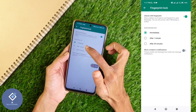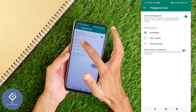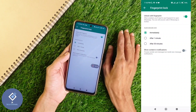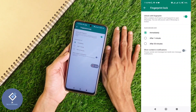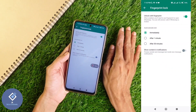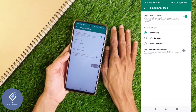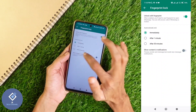Down here you can see three options. You can select immediately, after one minute, or after thirty minutes. If you select immediately, when you minimize WhatsApp, it will be locked right away. If you select after one minute, WhatsApp will only be locked one minute after minimizing. After thirty minutes means WhatsApp will only lock 30 minutes after minimizing. I am selecting immediately, so it will lock immediately after minimizing.